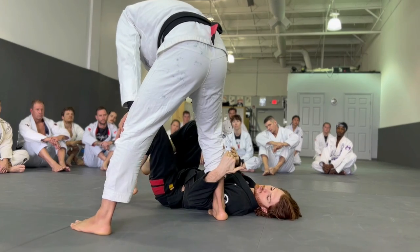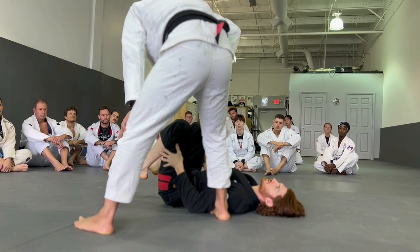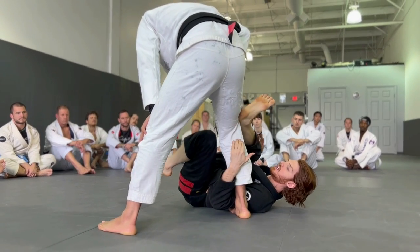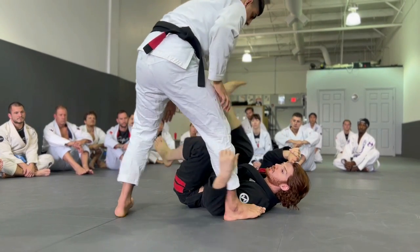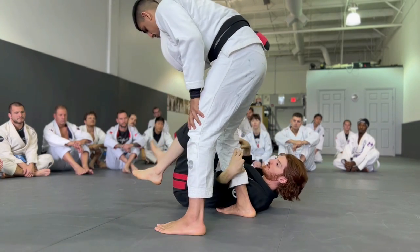The first thing that's most important: I always need his toes pointed in the same direction as my hips, because I'm going to be throwing my right leg behind his leg. If his toes are pointed really far out this way, there's no way for me to buckle him inwards — it's going to get stuck. So we always need the toes pointed that way.